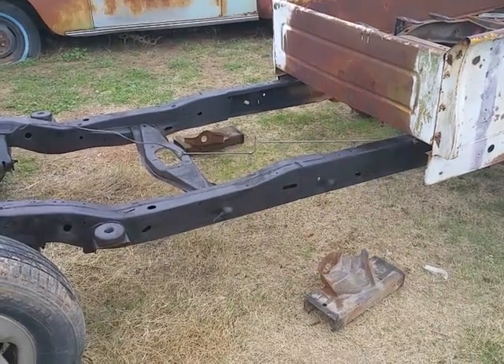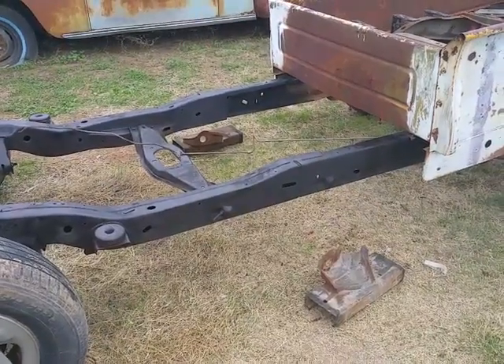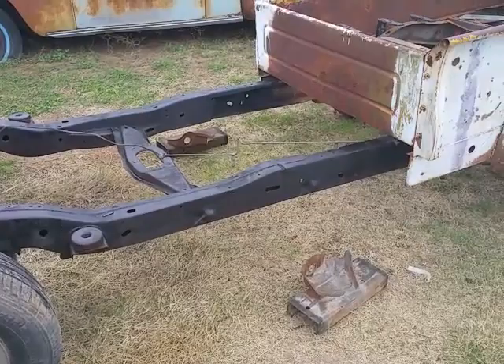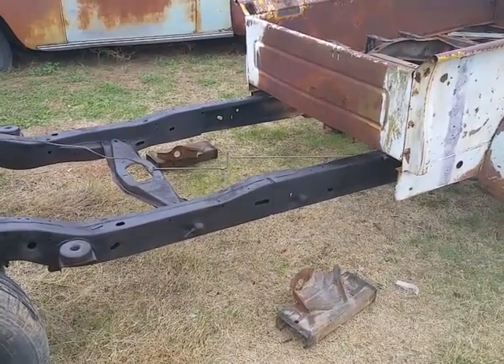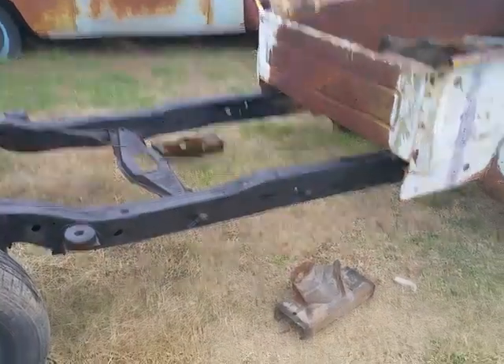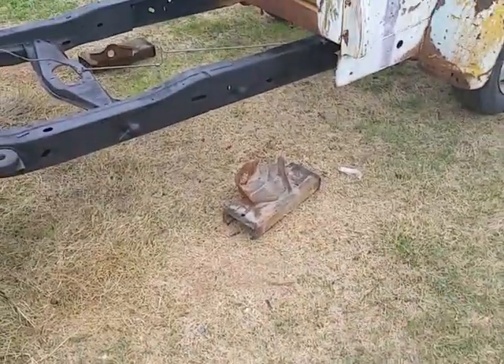Hi everyone, welcome back. Today I want to show you this real quick — some of you guys might be interested. I got a long bed chassis for a Dodge Dakota and I had to shorten it to 108 inches from 122 inches. So that 16-inch chunk came out of there.